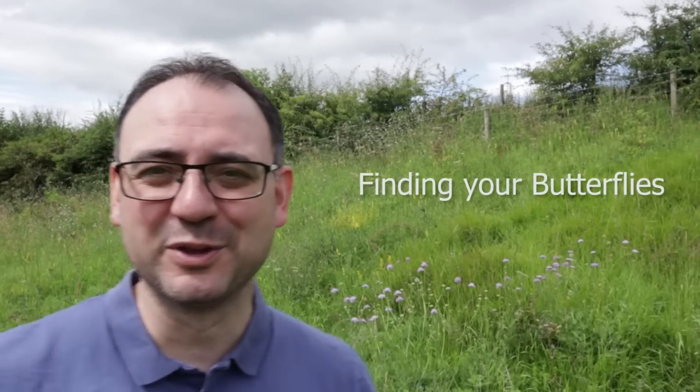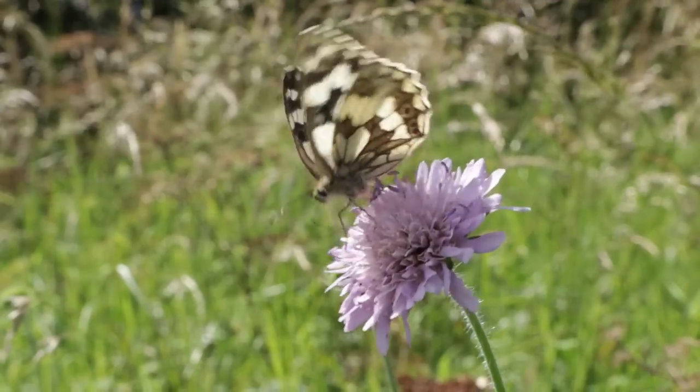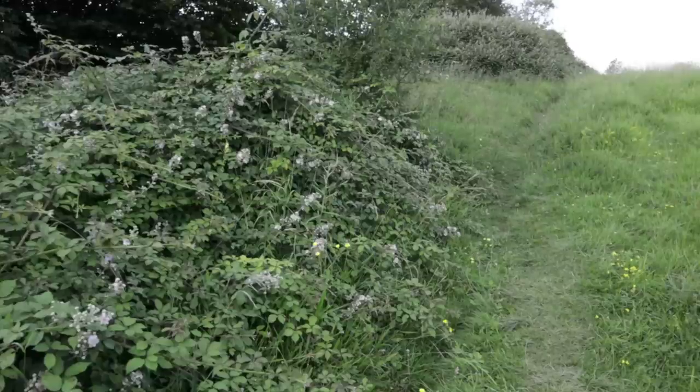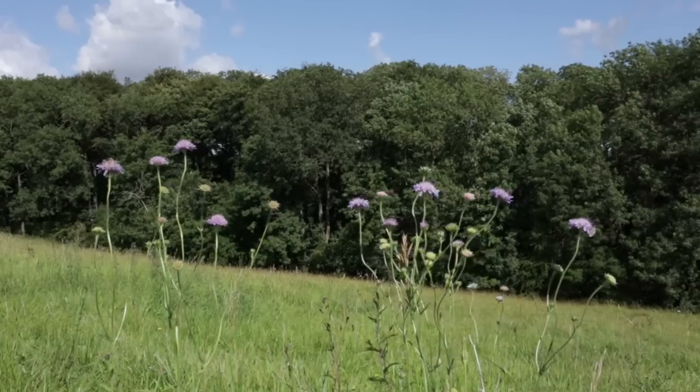Where are we going to find our butterflies? From late spring through the summer, just search out areas of wildflowers — that's where you'll find butterflies feeding. If you've got mixed habitat like I have here, with open grassland mixed with trees and hedgerows, all those habitats give you different species. A lot of butterflies seem to be drawn to purple flowers particularly — thistle, knapweed, and field scabious. If you find anywhere with purple flowers, you'll have a good chance of getting your butterflies.